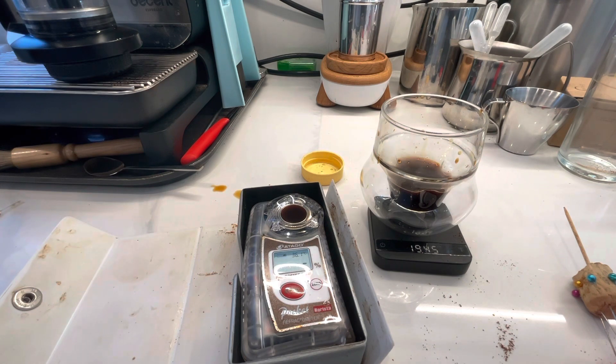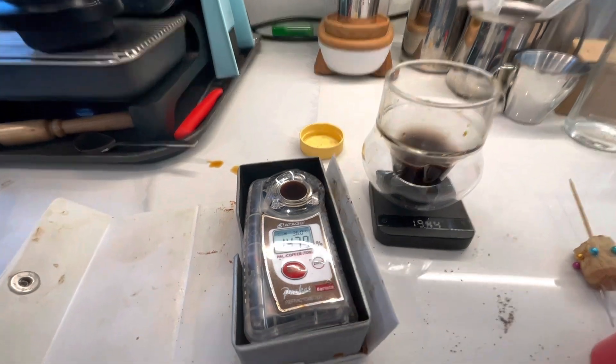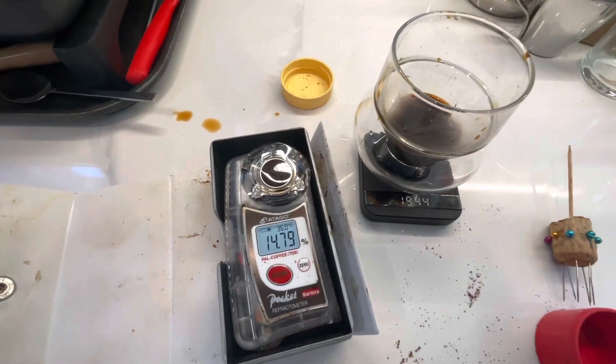I sped up this portion of the video because it can take about a minute for the refractometer to make a measurement. This comes out to 14.78 TDS, with about 19 grams in — so it's a shorter shot at roughly a 1.3 to 1 ratio, and about a 20% extraction yield.